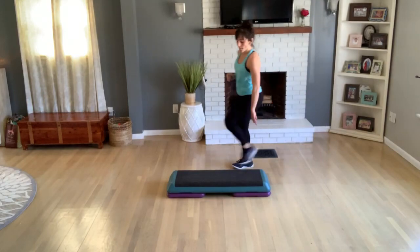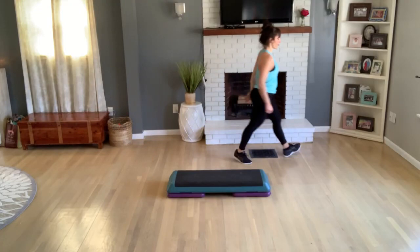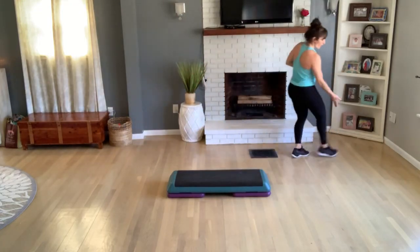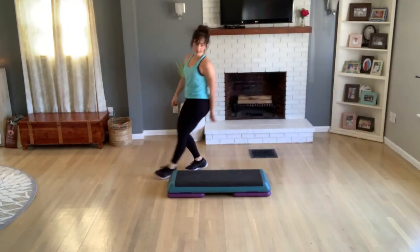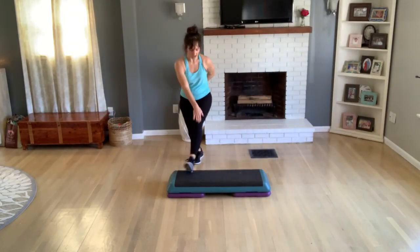Mambo triple. Mambo — keep this going. Quick little change there. So I'm holding a mambo triple. Floor or bench, okay. Again, one more here. Doing knee at your corner, basic left.